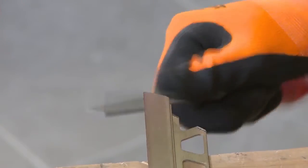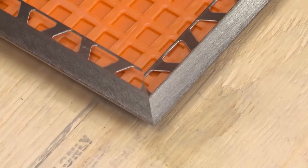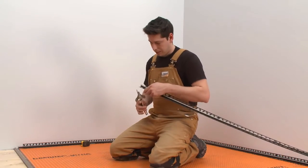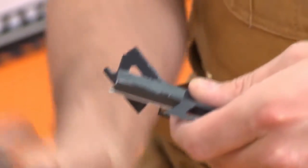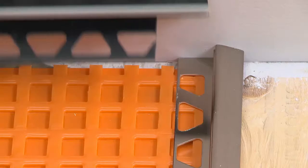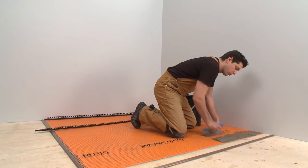Then, file the cut end of the profile to remove any burrs. Try fit the profiles. Next, we cut the DILEX-EKE, keeping in mind that we must avoid any overlap of the adjacent profile anchoring legs. Now we can move on to the installation.